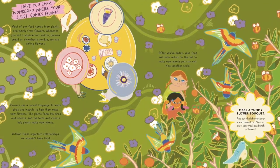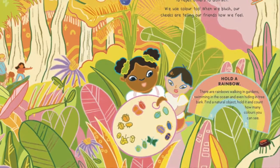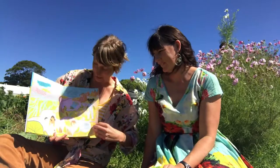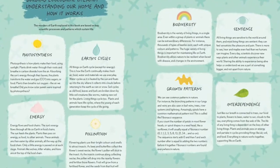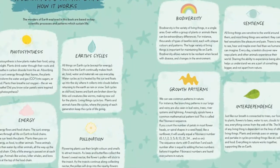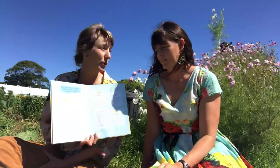On each page there's an activity that connects in with the theme of that page, so you can do that at home and have a great time connecting in with nature. And there's one on every page. That is actually linked to a lovely science reference section at the back of the book. So the book is a creative exploration and the science is included at the back. It's about building ecological literacy — understanding our earth home and how it works.